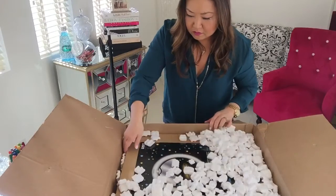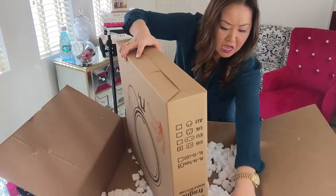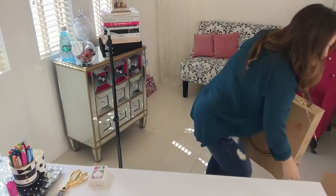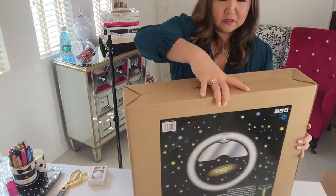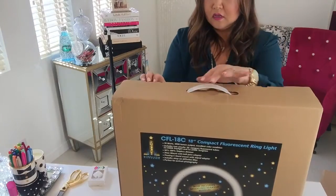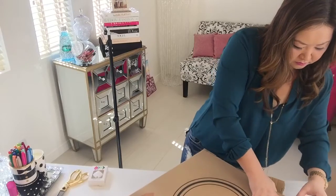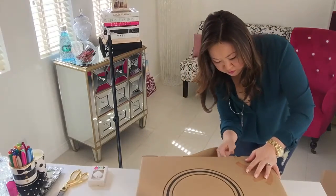Lots of peanuts — so it comes protected. I'm going to try to do this without making a mess. Make sure you look at the box to see if there's anything else in there that you don't want to accidentally throw away. Here's a box inside a box. And this is your ring light. This is the part that we can fast forward through.